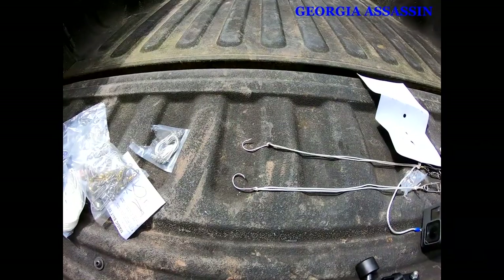A lot of people have questions about circle hooks. A good time to use a circle hook is pretty much any time you're putting your pole in a holder — circle hooks are gonna be the king.